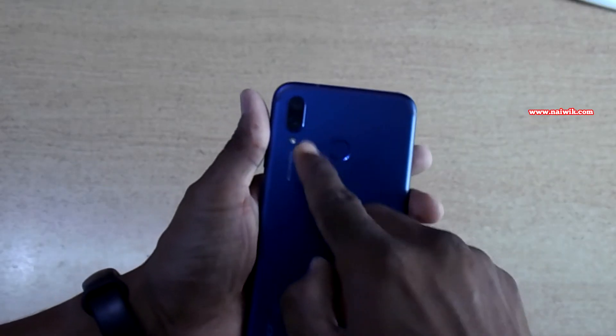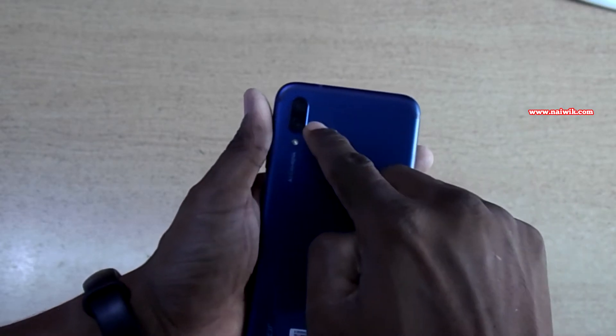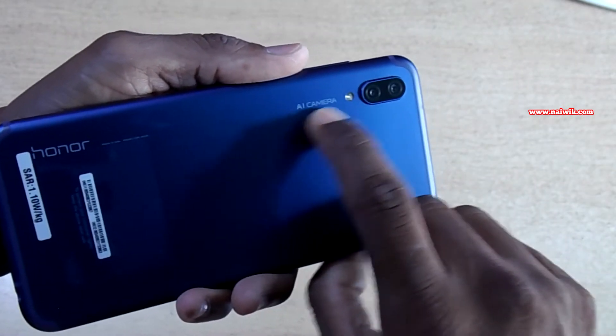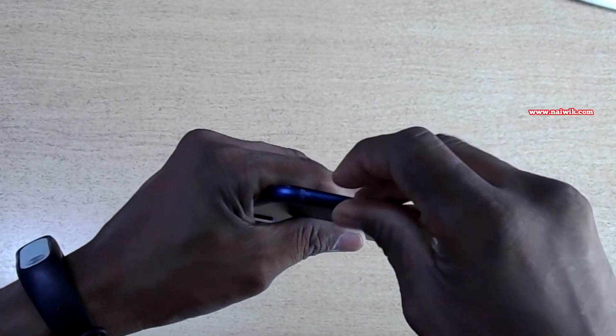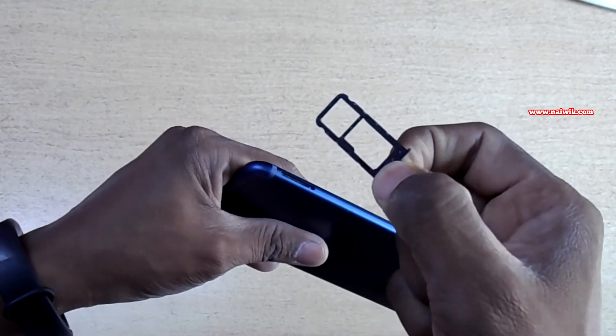At the back you got a dual camera setup — one is a 16 megapixel camera and another one is a 2 megapixel camera — with flash and a fingerprint sensor. If you notice, AI camera is mentioned along with the Honor branding. At the top you got the noise-cancelling microphone, and at the side you got the SIM tray.